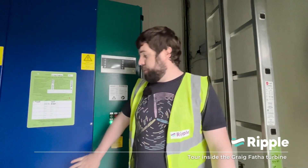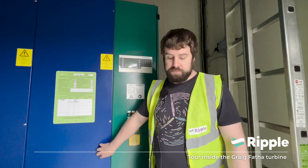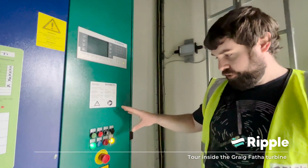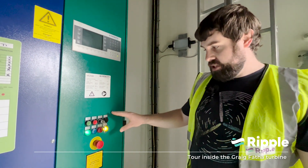There's not actually that much to see up at the top, to be honest. You've got the yaw motors which turn the turbine head so it's always facing into the wind, but beyond that that's about it. All the exciting electrical work happens down here in these cabinets.